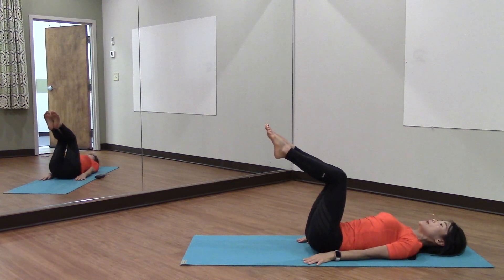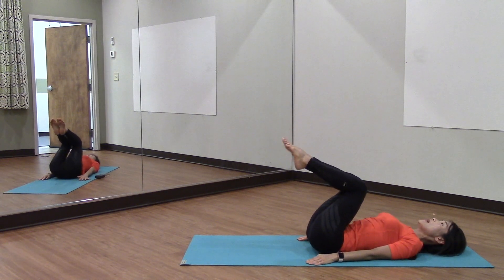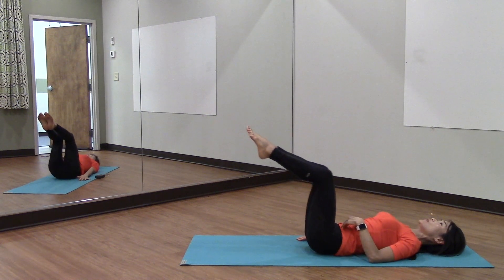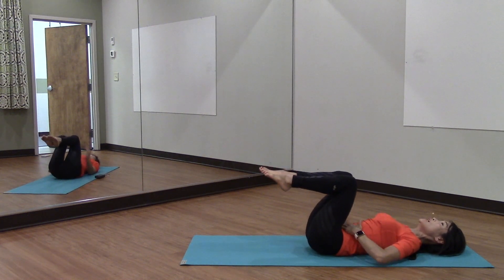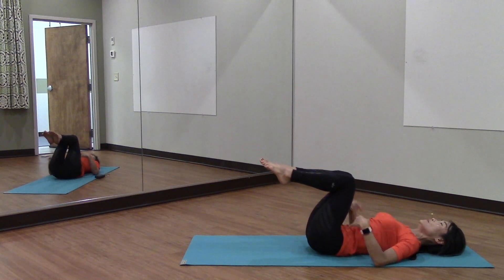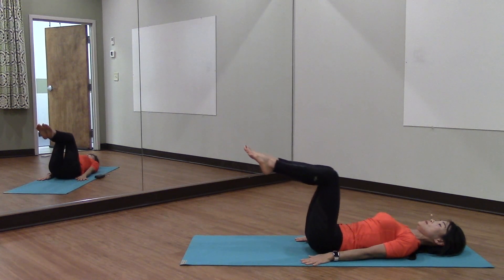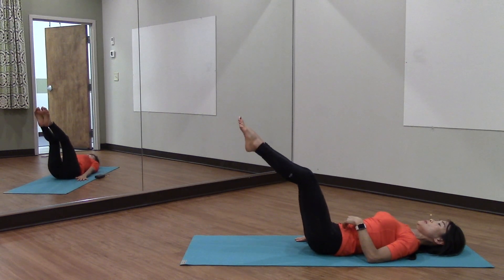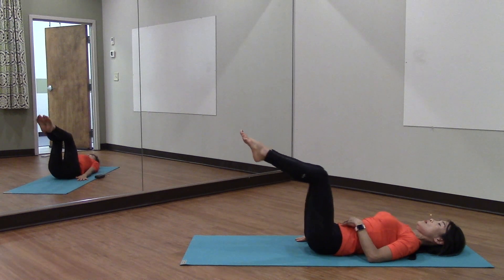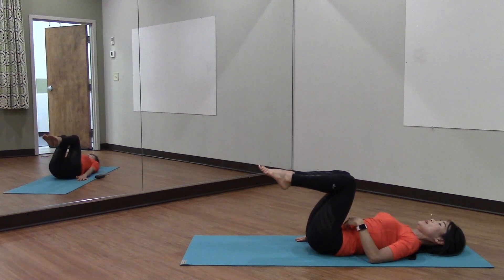Pull your knees toward you as you inhale, then exhale out and see how far you can go without arching your back. I have my hand here to make sure there's no pooching going on. Tuck your chin under and continue for ten reps, nice and slow.